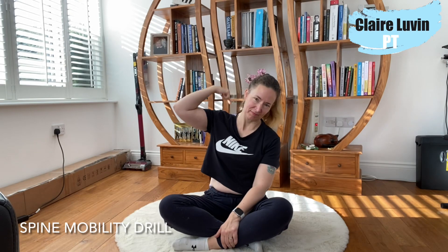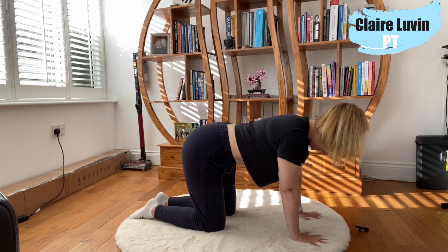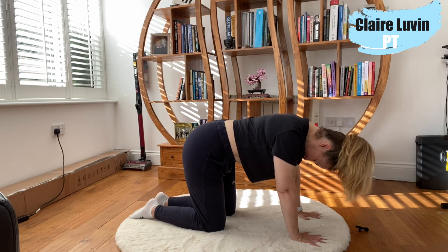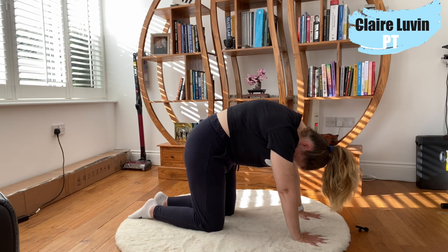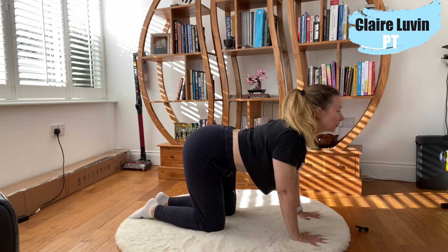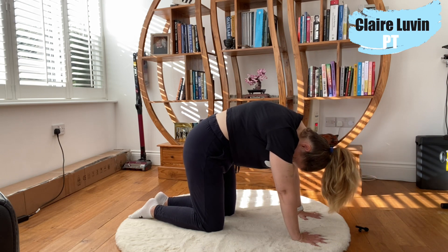Hello, welcome to today's mobility video. Today we're working on the spine. Coming down into all fours, hands underneath your shoulders, knees underneath your hips, lightly engaging the core muscles, bring the belly button up towards the spine. I'm going to start with a hump, trying to bring the bottom rib to touch the pelvis, and then we come the other way — crown of the head to the ceiling, tailbone to the ceiling, belly button to the floor — trying to create as much range as possible with each movement.